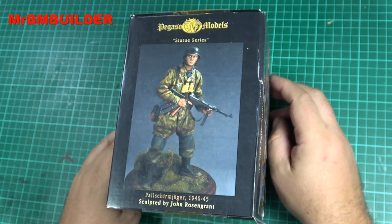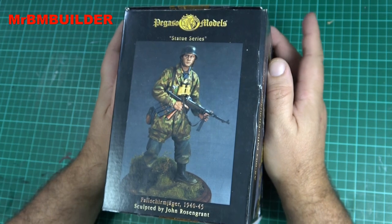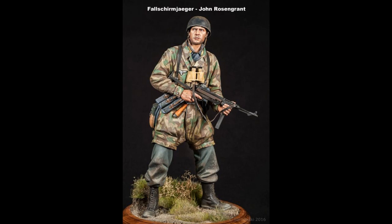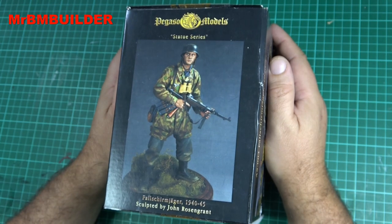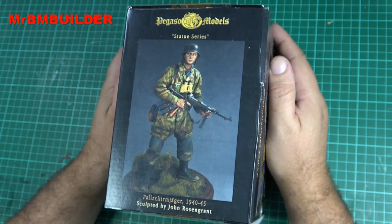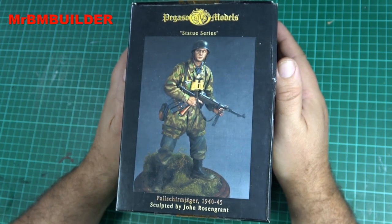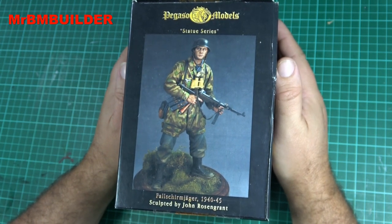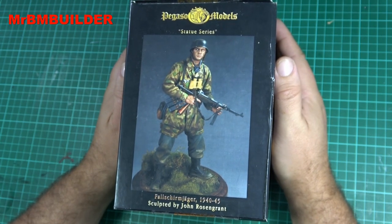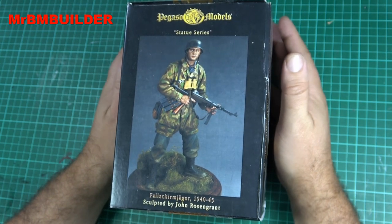How long has it been since we've done a figure on this channel? My favorite sculptor John Rosengrant sculpted it — g'day John if you're out there, hope you're doing okay with everything going on in the world at the moment, keeping safe. He also painted this box art as well. You've got to appreciate an artist that can sculpt as well as this, but not only sculpt — they can actually paint as well. Pretty amazing.